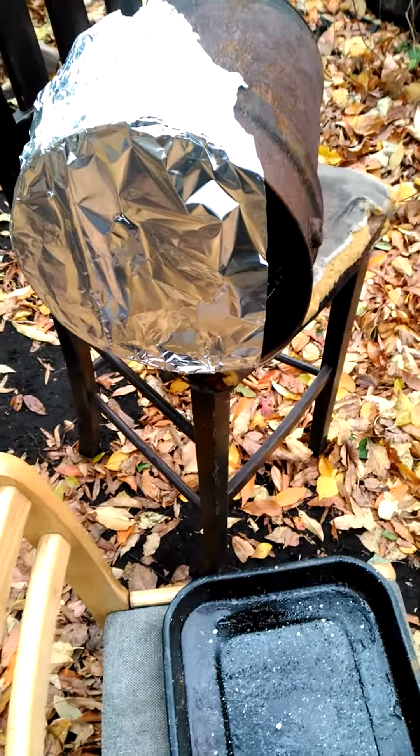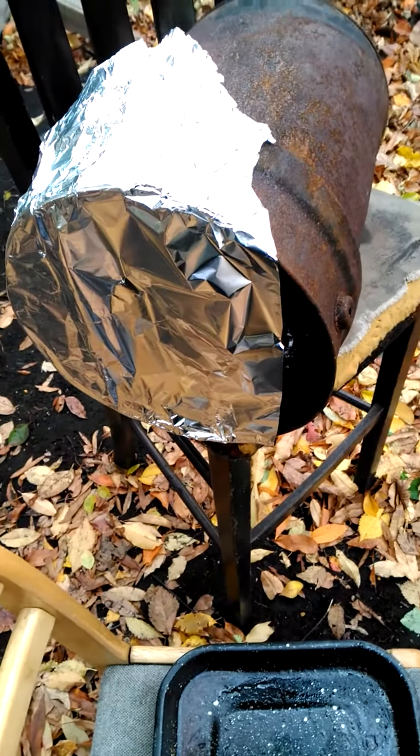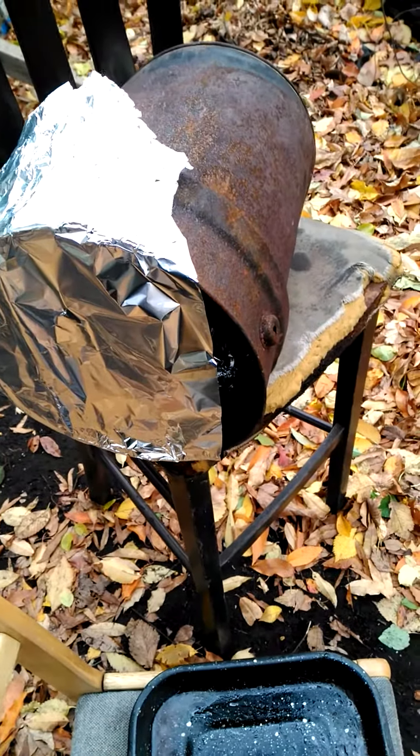Not done with it just yet, but it's just getting started. I'll show you the final results after it's done. Don't forget — bushcraft survival oven. Black power. Thank you.